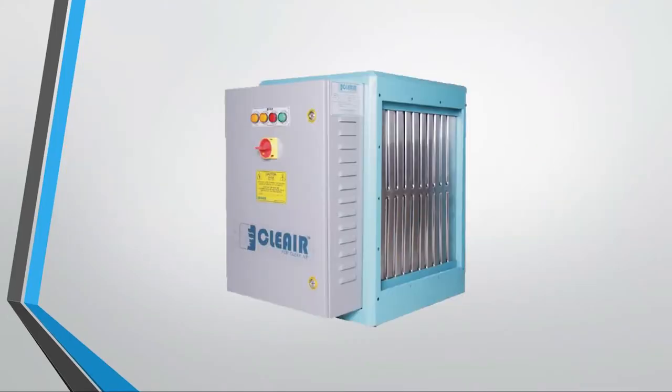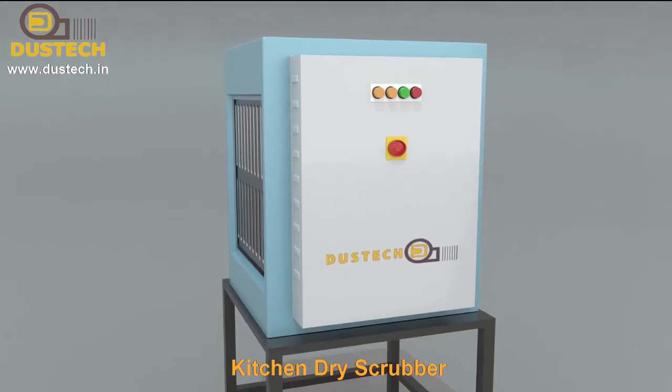Dustic introduces the dry scrubber for kitchen applications to meet quality and trust. The Dustic electrostatic precipitator is a solution to kitchen fumes and other industrial applications.